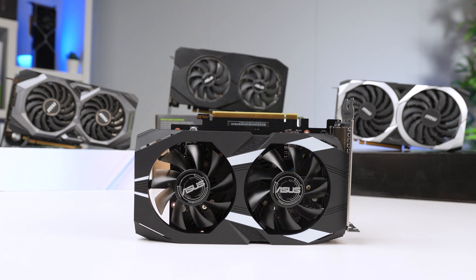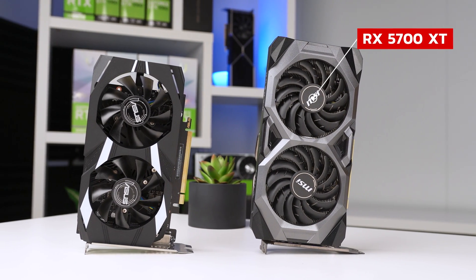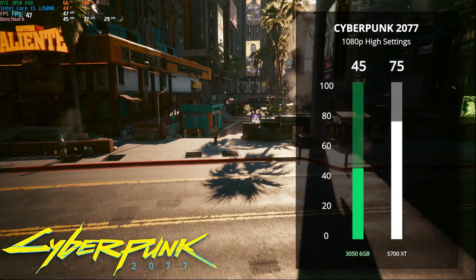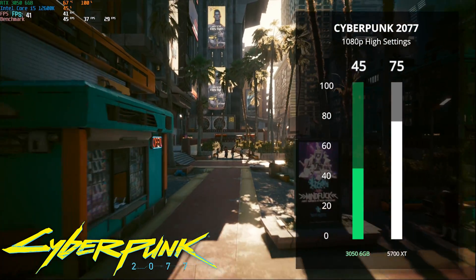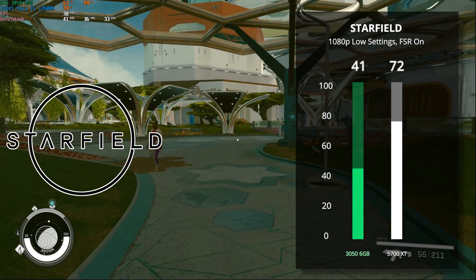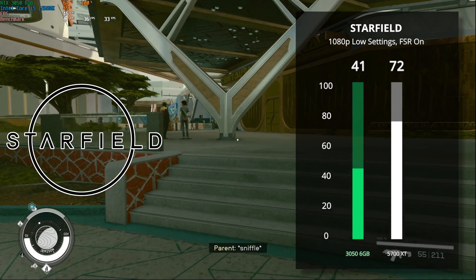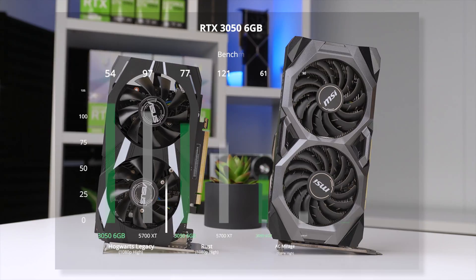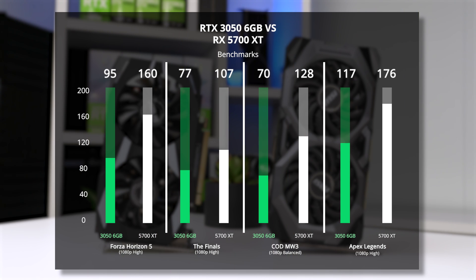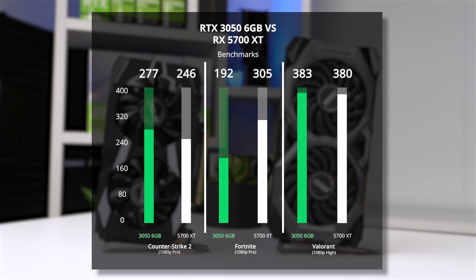Just to fully recap: the 3050 6GB costs $180, and this 5700 XT costs $140 to $150 on the used market. Starting with Cyberpunk at 1080p high settings, we're getting 45 FPS with the 3050 — which some of you wouldn't even consider playable — and then a super smooth 75 FPS with the 5700 XT. Same thing for Starfield at 1080p low with FSR on: only 41 FPS with the 3050 but a much better 72 FPS with the 5700 XT. Across our 13 games, the $150 5700 XT is 32% better than the $180 RTX 3050.